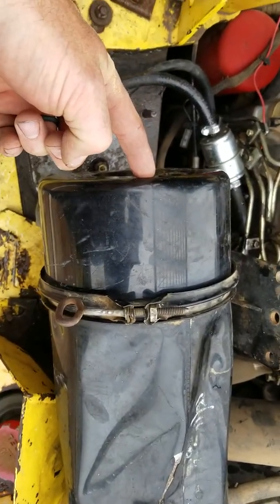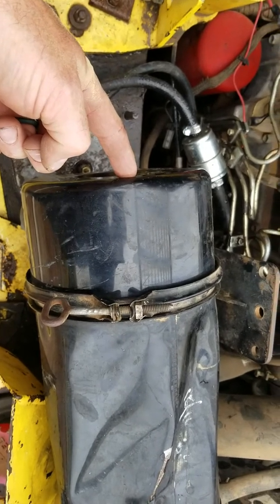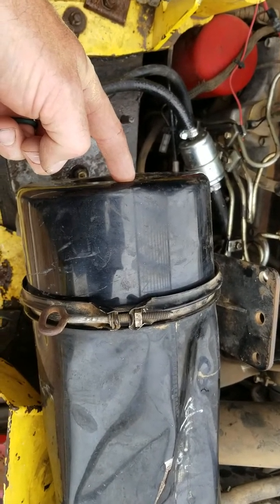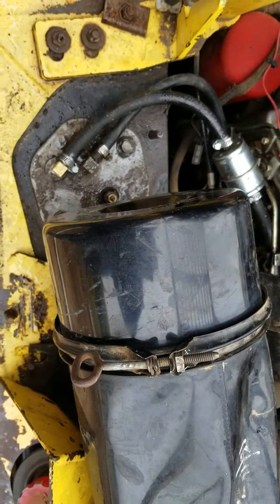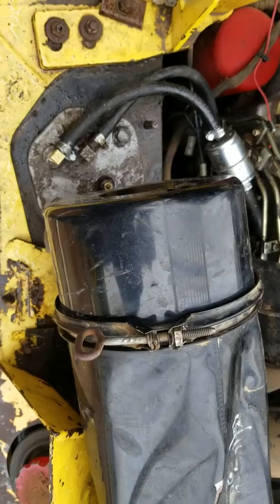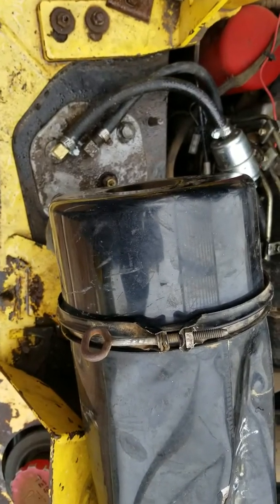Take this air cleaner off and take the air cleaner element out. Use starting fluid, or diesel in a squirt bottle - you want to make that an aerosol, a real mist if you're going to use diesel. Start squirting that in there and turn the key at the same time.